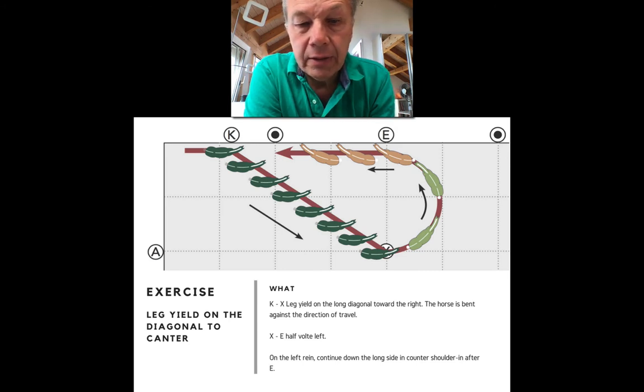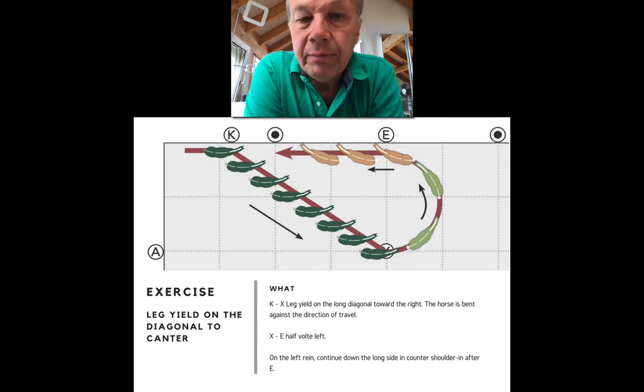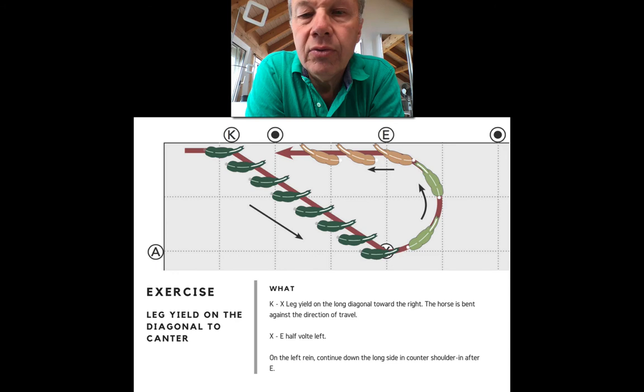For gymnastic purposes, this exercise improves lateral balance, straightness, front-to-back balance, and the throughness of the horse. It also improves awareness of your outside aids — in a sense you're sending the horse from the old outside aids to the new outside aids. At K you ask the horse to move away from your leg and rein on the side that was the outside in the corner; at X the new outside aids turn the horse; and at E these new outside aids ask the horse to yield and move away.